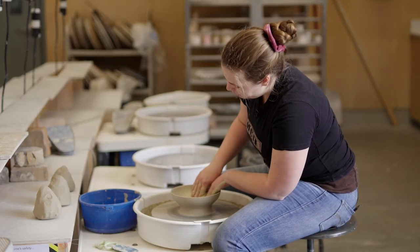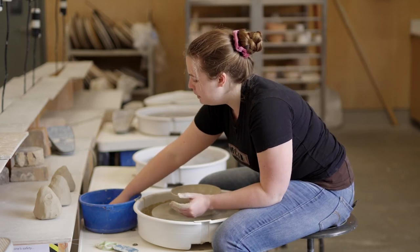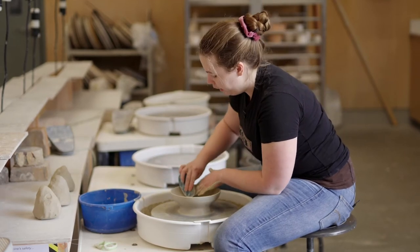Now that my bowl's about the size I want, I can take one of my ribs and start smoothing the inside so that it's nice when I go to eat out of it.